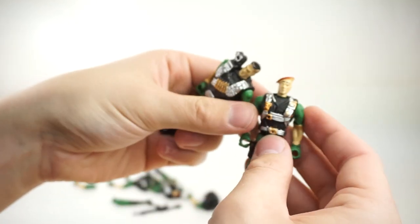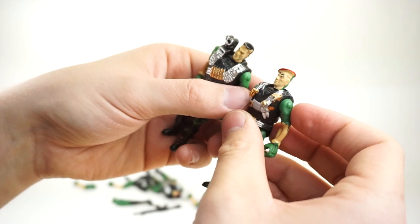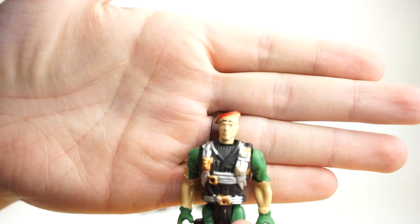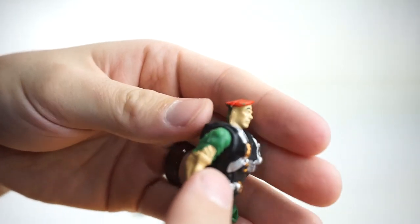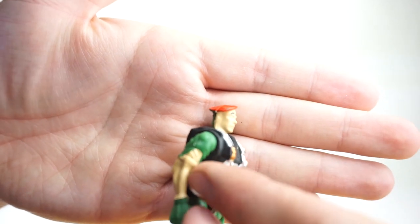And then you got this guy — this is the guy wearing a piece of pepperoni. Look at the paint. He's missing an eye. He's seen some really, really tough days. Just look at that paint. Beautiful. As you can see, he looks to be a corporal maybe. His shirt's ripped, so you can't see the decal there.